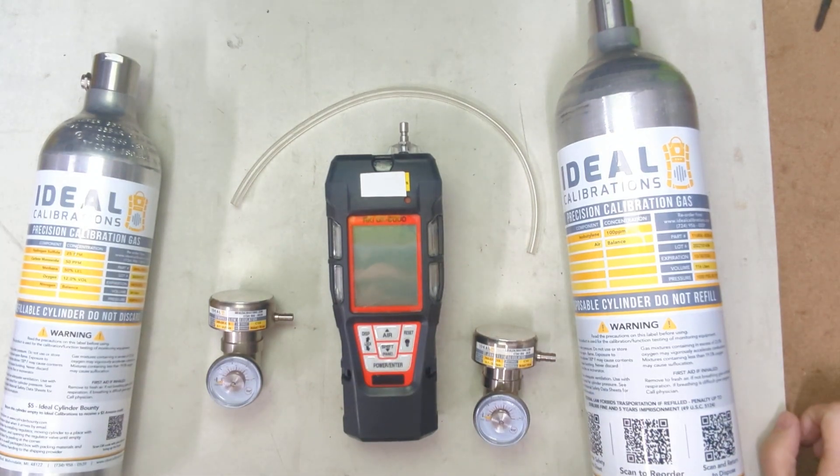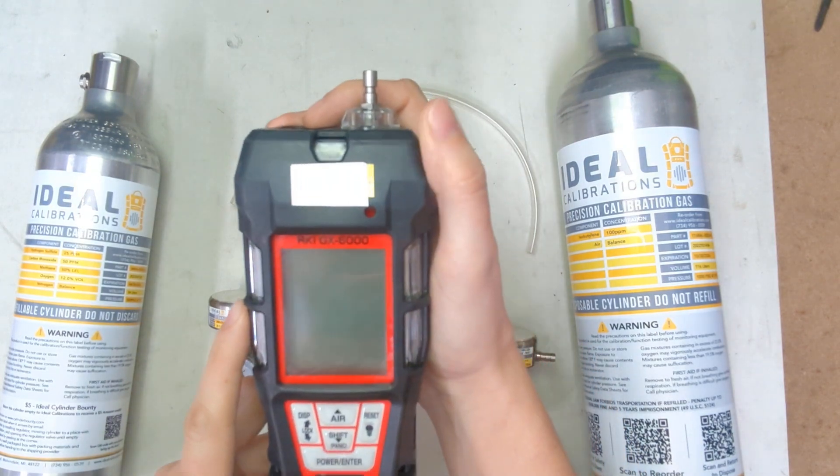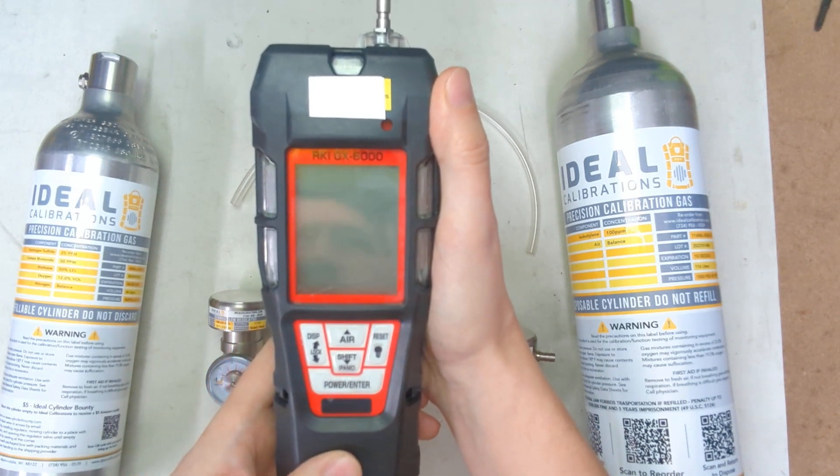Hi and welcome to another Ideal Calibrations How to Calibrate Your Gas Detector Series video. Today we're going to be looking at the RKI GX6000 unit. This is a 4-gas plus PID, so we've got two cylinders of cal gas.